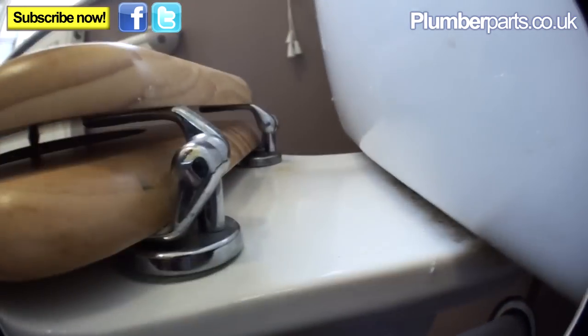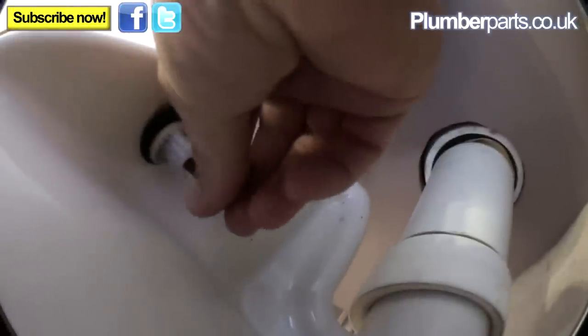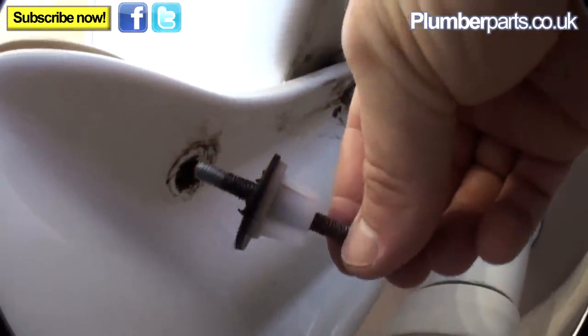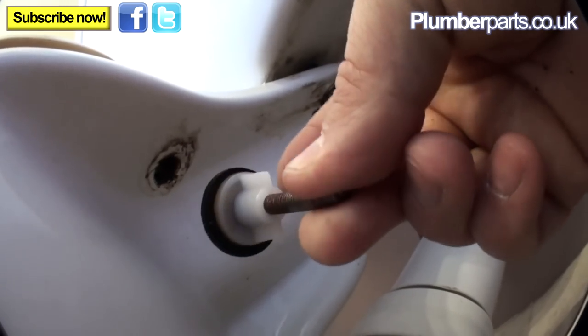As you can see, we've got two brackets here and a nice easy-to-get-at nut. What we do is undo this nut. I managed to remove the whole bolt — usually you just take the nut off and the plastic nut comes off this bit here. Let's see if that happens on this side — we have to do both sides.